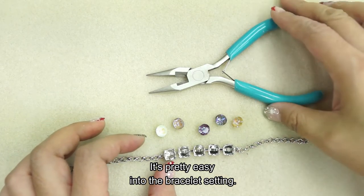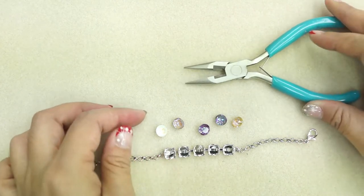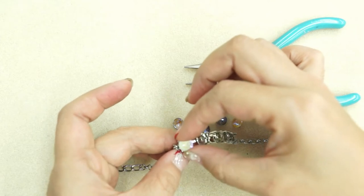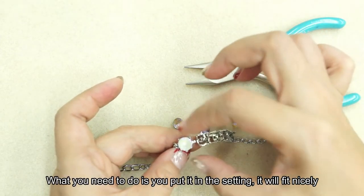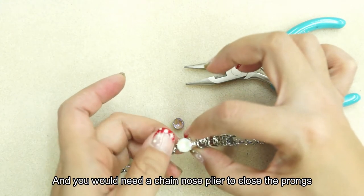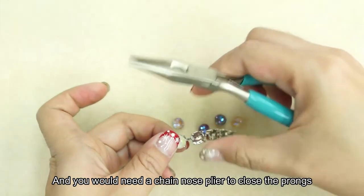It's pretty easy. You just need your chain nose plier. I decided to go first with the light gradient line. What you need to do is put it into your setting — it will fit nicely — and you will need a chain nose plier to close the prongs.